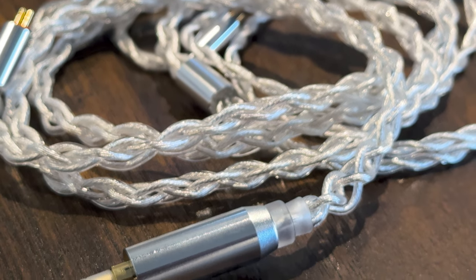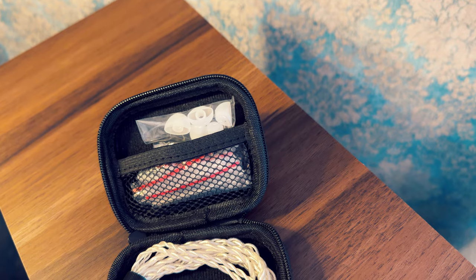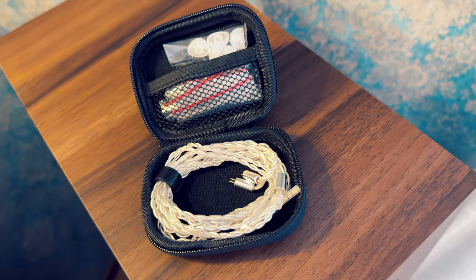The stock cable is of very nice quality — I wouldn't even bother replacing it. It's a 4-core, 7-strand oxygen-free copper construction that's nicely braided and terminated with a decent metal 3.5mm connector. In the box, you're also getting a small rectangular carrying case, ideal for transporting or storage. It can fit an extra dongle if you so desire.